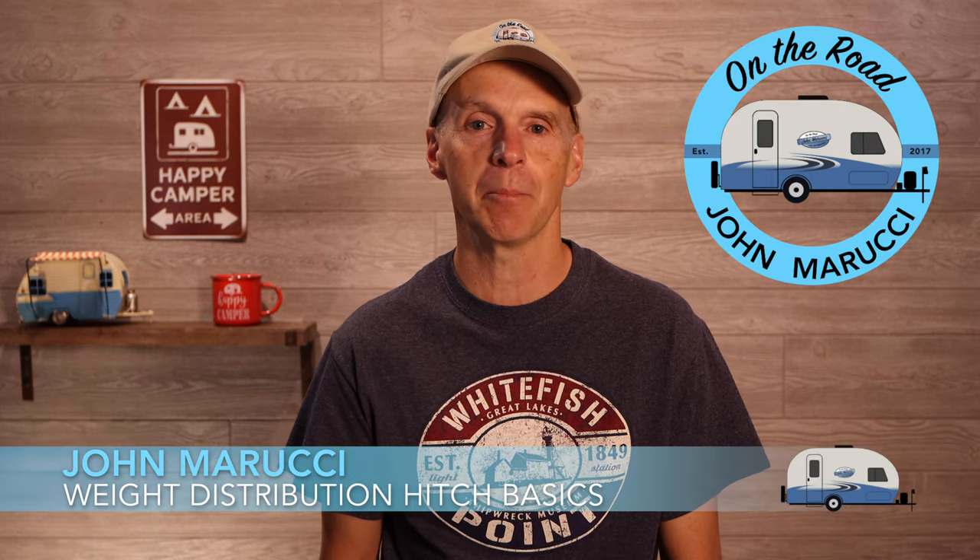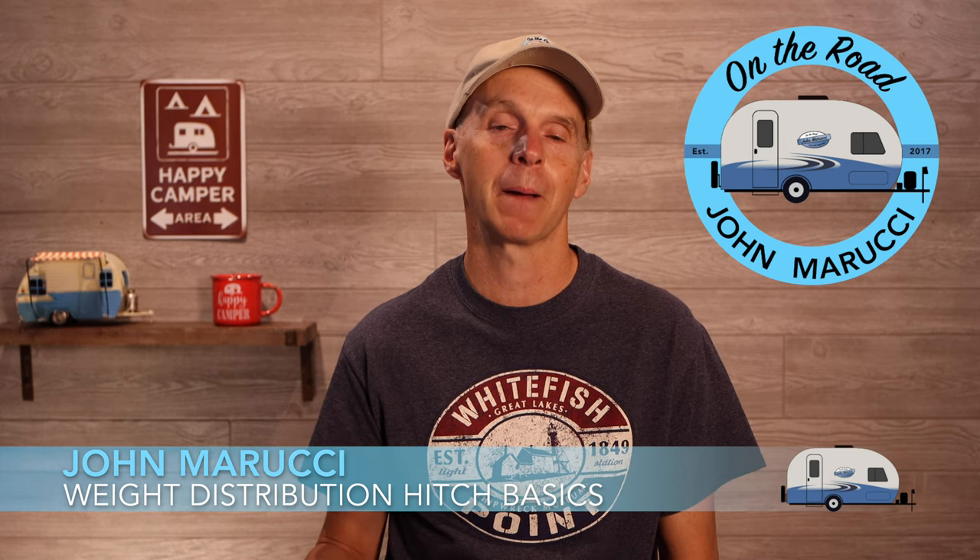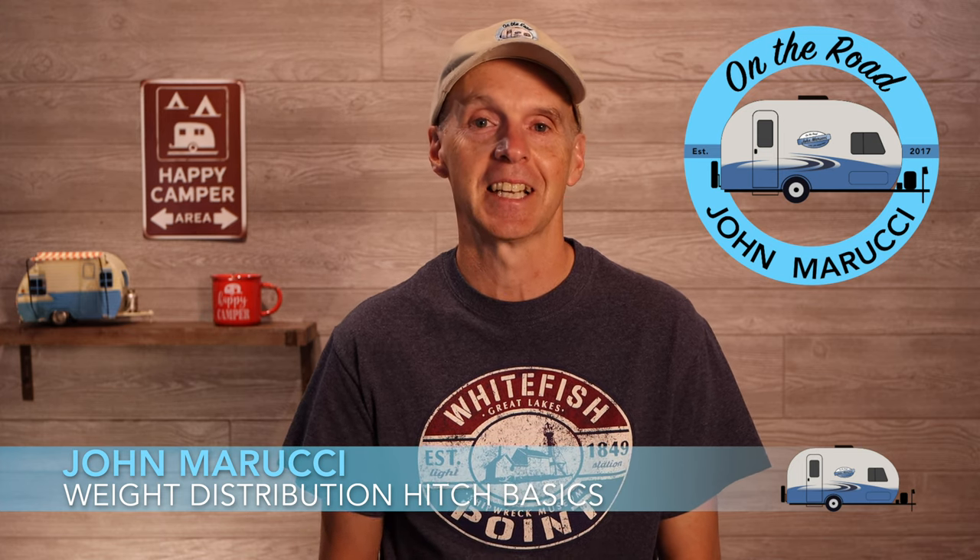Hey everybody, this is John Marucci and I made the jump to traveling with my R-Pod back in 2016 and have never looked back. I've had my share of problems along the way and this channel attempts to be what I wish I had when I started out.